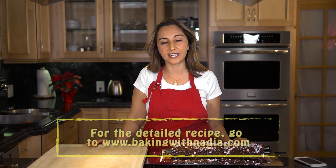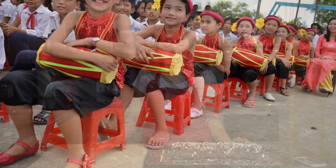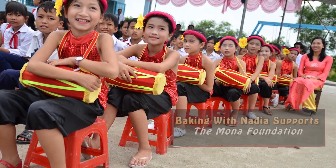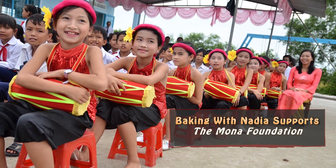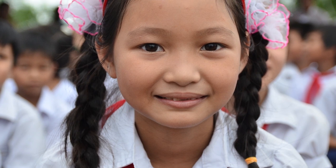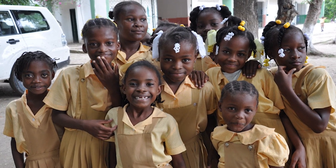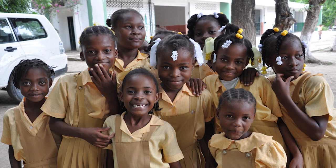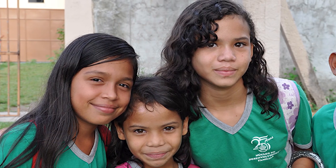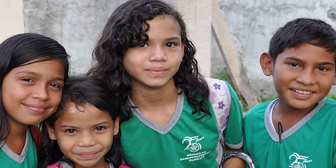Please go visit the website to get the detailed recipes at www.bakingwithnadia.com. Also please visit monafoundation.org. My proceeds from this channel go to this non-profit organization which helps educate children all over the world in parts where kids can't receive an education because they're in poverty. Education is what transforms lives and gets us out of ignorance and poverty.